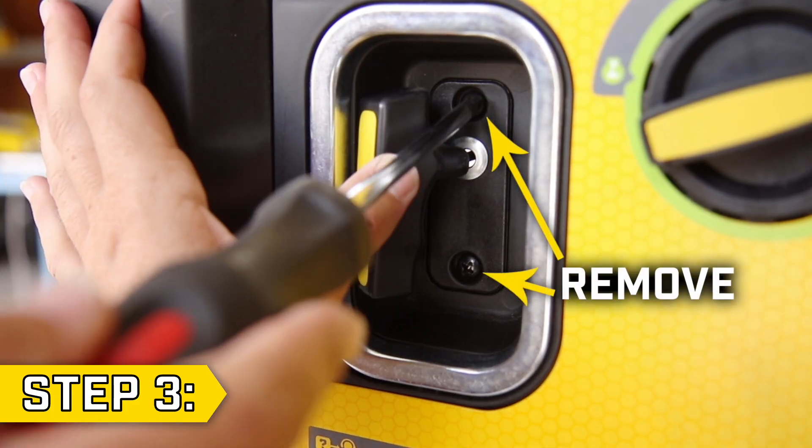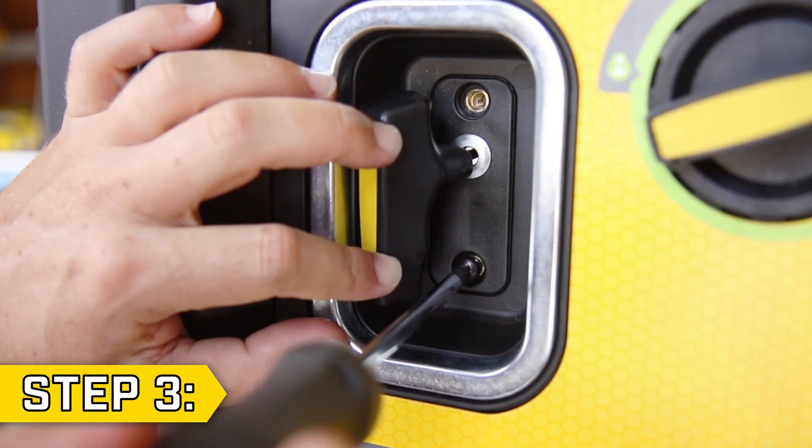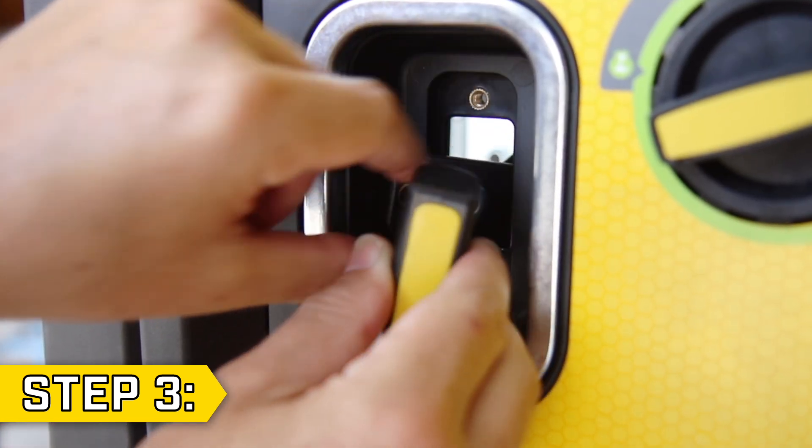Step 3. Remove the 2 screws holding on the recoil handle using a Phillips screwdriver and collapse the recoil handle through the hole in the front panel.